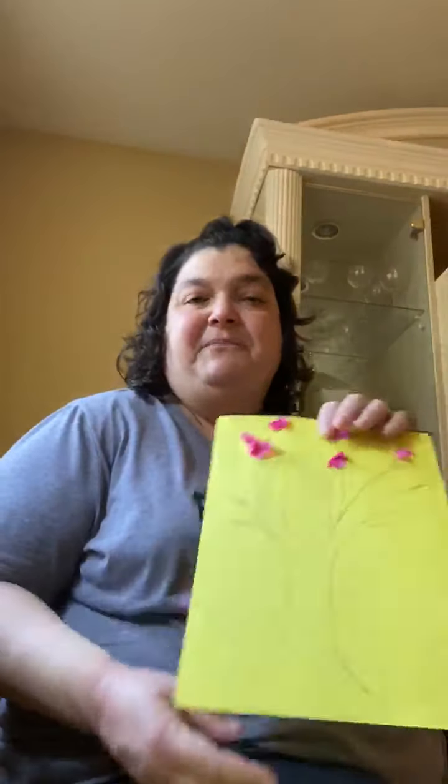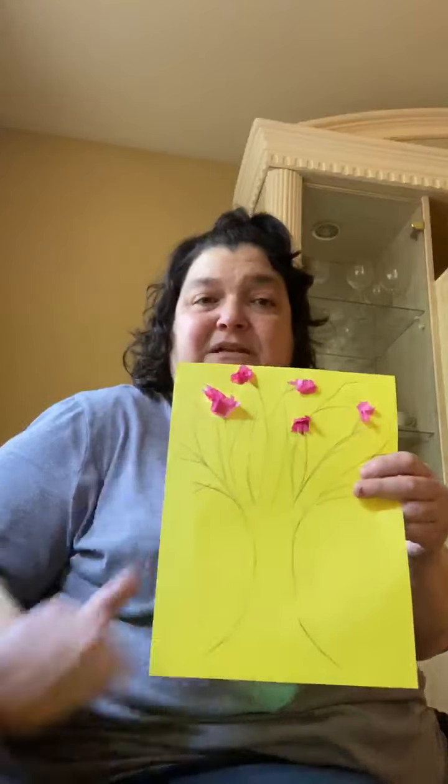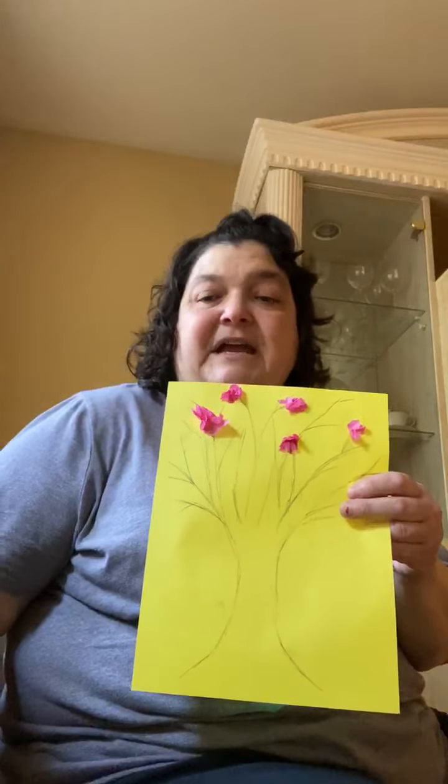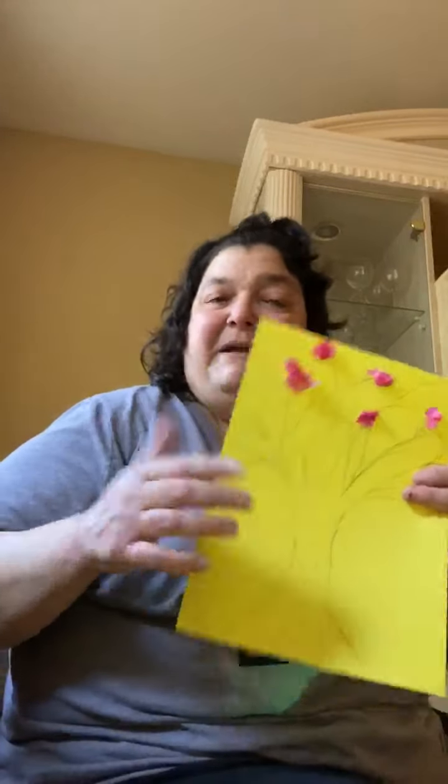My niece drew the tree for me, and if you would like to draw a tree, or your parents or siblings draw a tree, that's fine. Take different color paper — I chose pink. I didn't have white paper, so use whatever color you want, and you scrunch it up and you glue it onto a branch just like this.